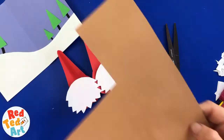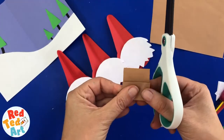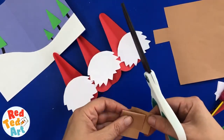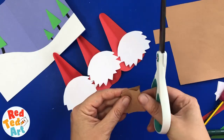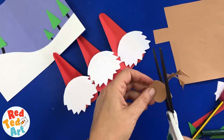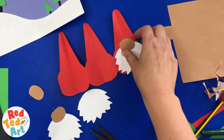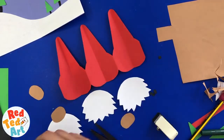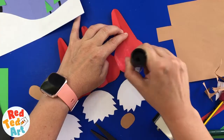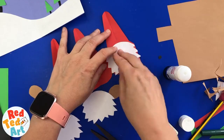The next thing we need is a little nose — I'm going to do three noses, quite a bulbous nose. Let's just stick it down and see what happens. The beards are going to overlap a little bit — that's okay. With the folding, it shouldn't be too much of a problem. I could have made the beard a little bit smaller, but it's okay.